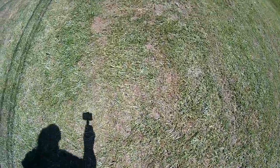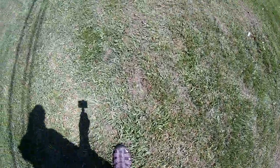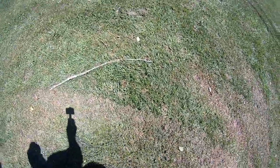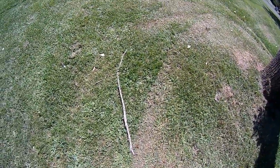Here's the area after I took the sweeper over it. As you can see it's not perfect but it is a lot better. One thing I forgot to mention — one thing you can't do is pick up sticks with it. You're going to have to pick those up by hand.